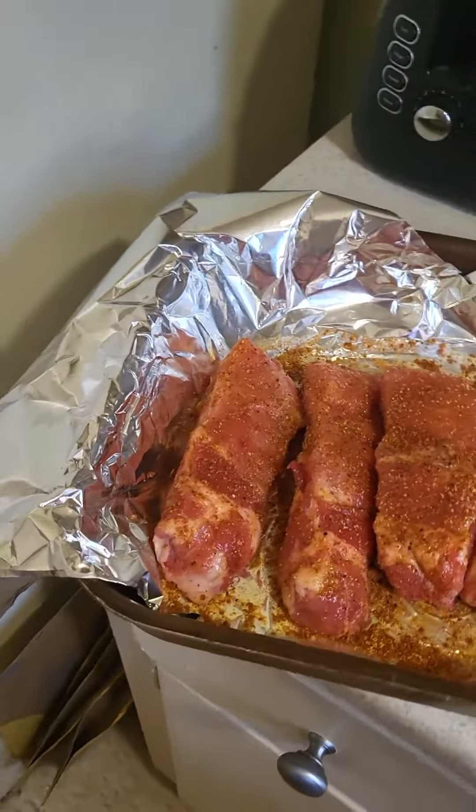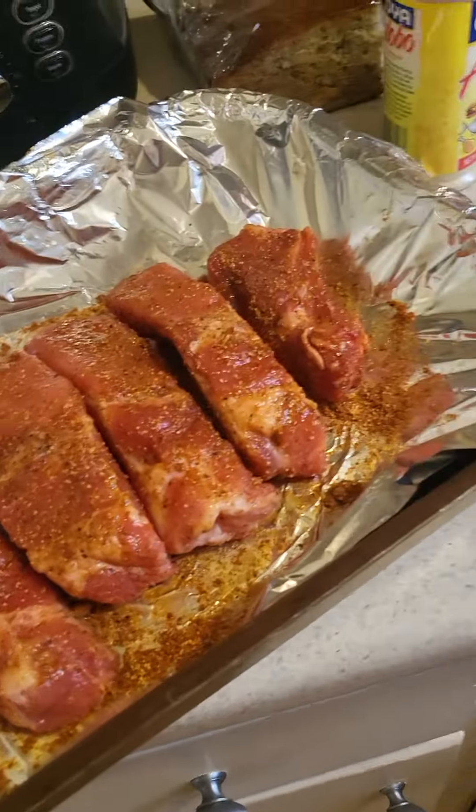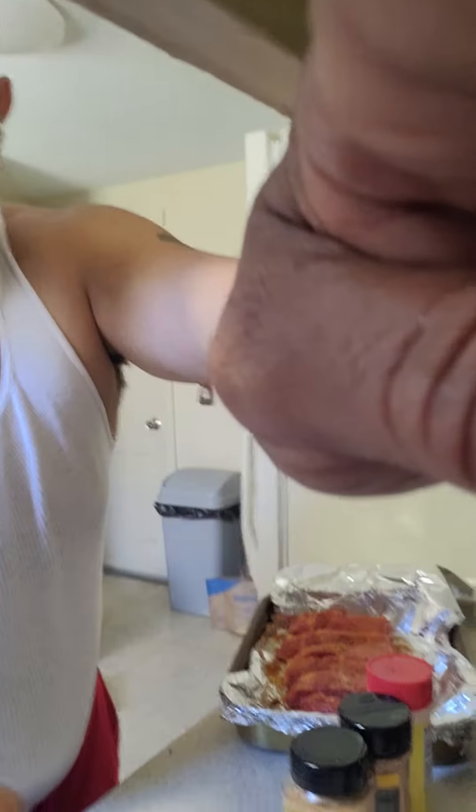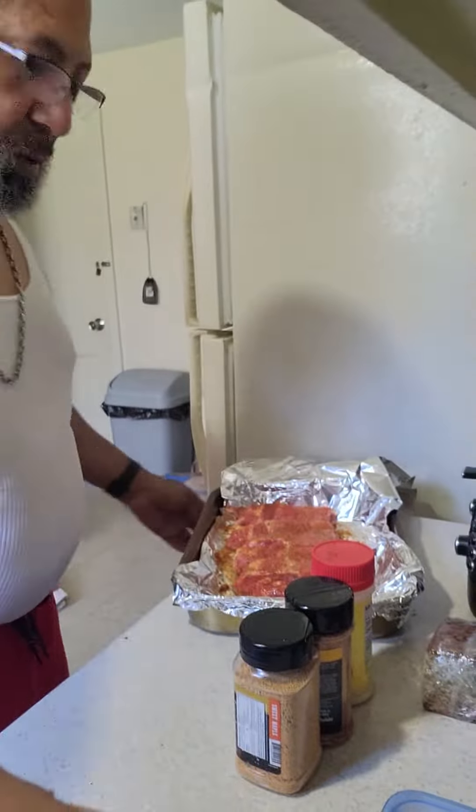We done did both sides. We're gonna go ahead and cover them up and change our angle so we can see what we're doing.